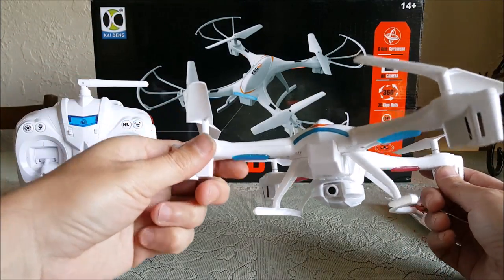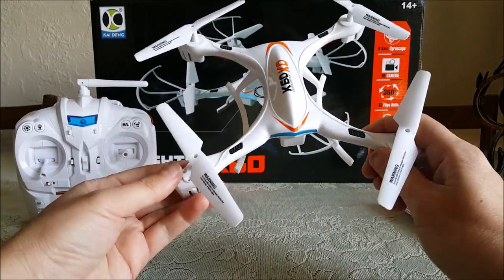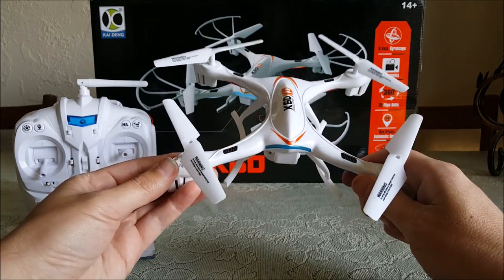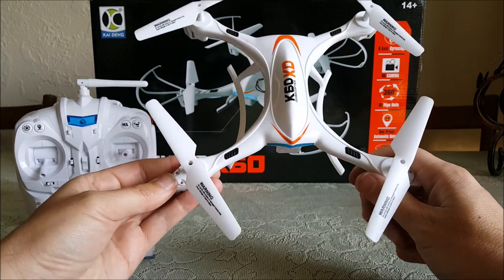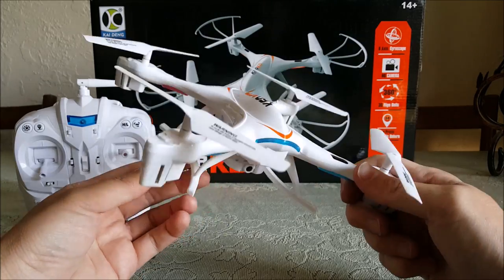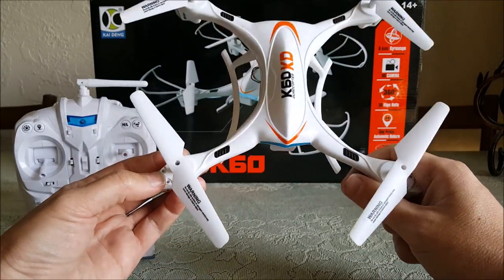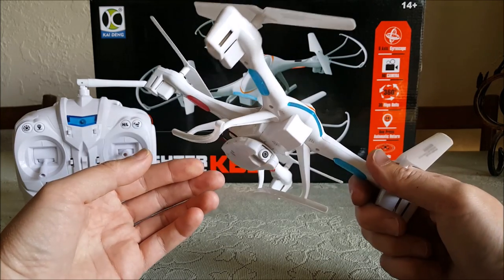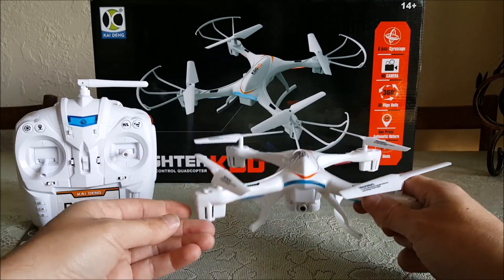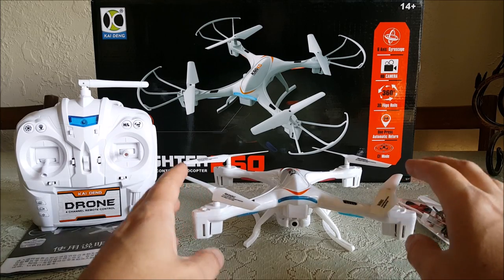Before I say anything bad, I like this thing a lot. I enjoy flying this. There are a couple of bad things I can point out, but if you've seen the night flights of this, this is one of the coolest night flyers I've ever had. It's pretty amazing at night.